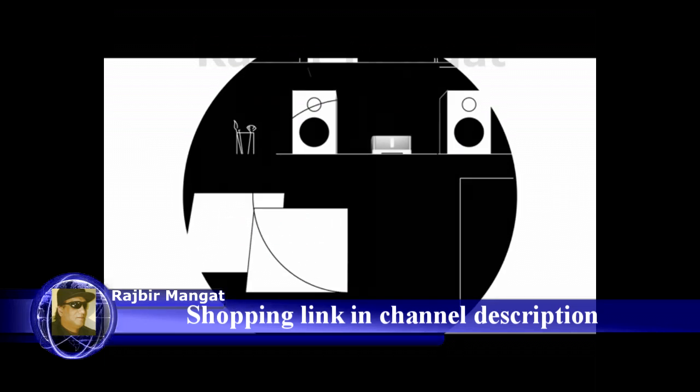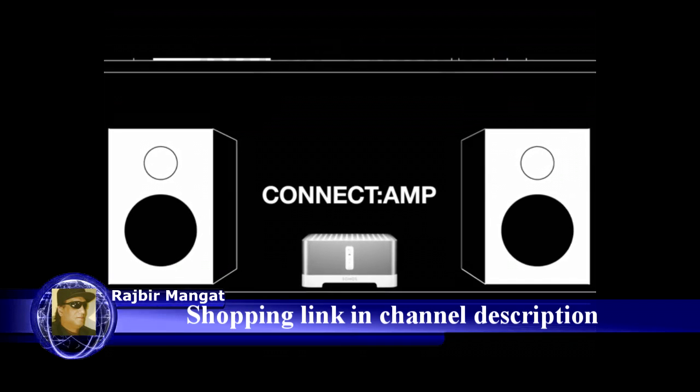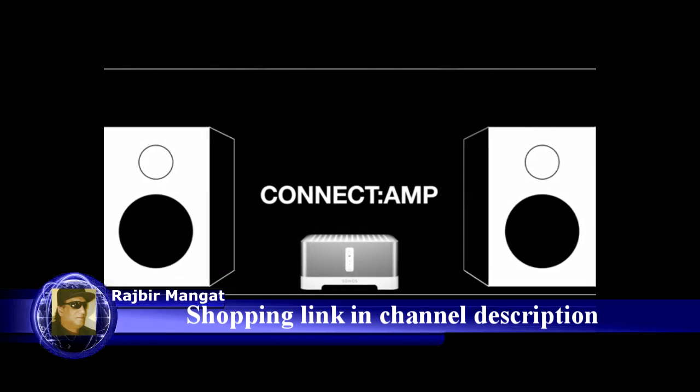Give the speakers you already own new life with Connect Amp. Simple to set up, it turns passive speakers into music streaming machines that pump out audiophile quality sound — no receiver necessary.